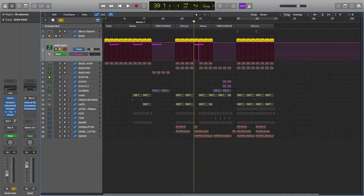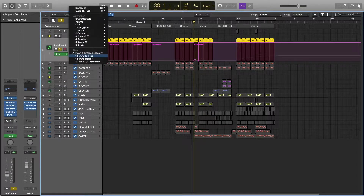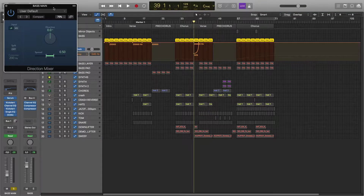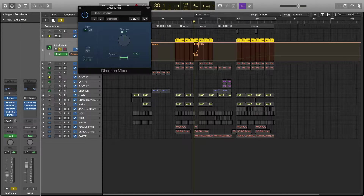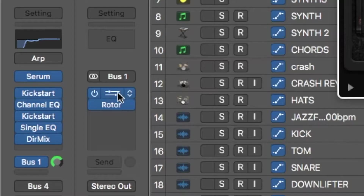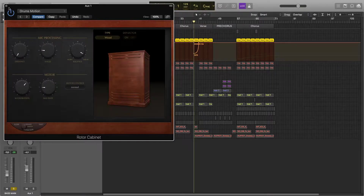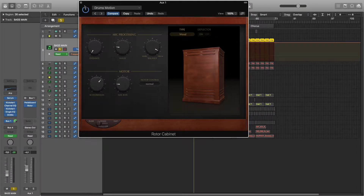The same goes for the Single EQ — it's also mainly used for automation. Then we have this Direction Mixer just to narrow the bass, it was sounding a little bit too wide. So here in bus one we have Pedal Board with this Grid plug-in and then we have this Rotor Cabinet Drums Motion preset.